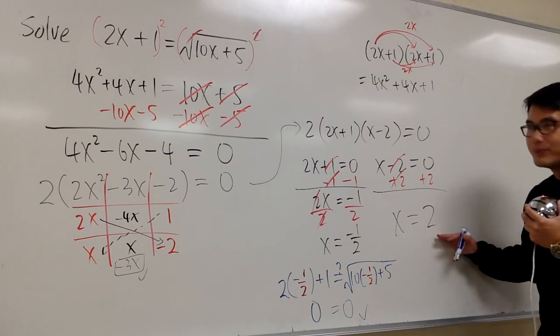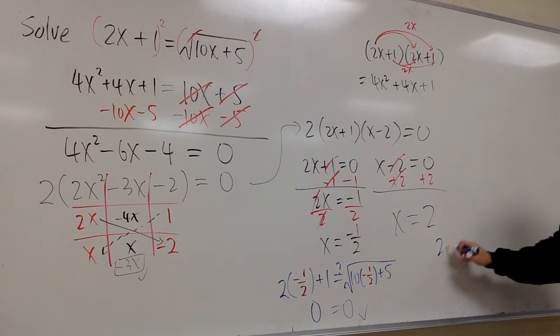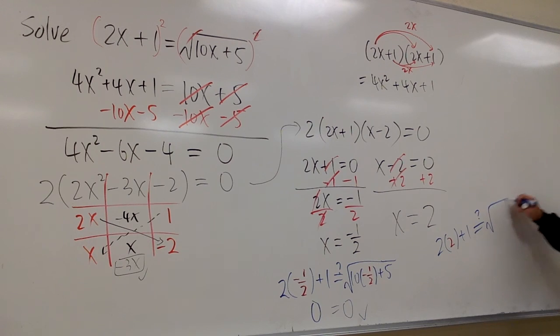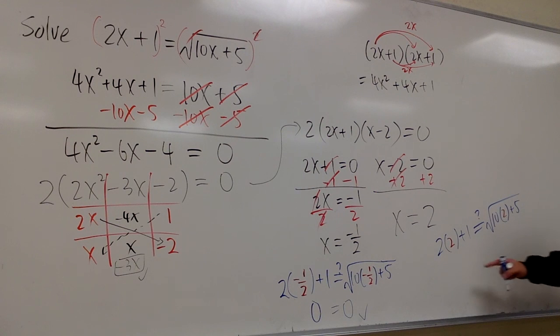Let's also check when x equals 2. Plugging in: 2 times 2 plus 1. Does this equal the square root of 10 times 2 plus 5? Well, 2 times 2 is 4, plus 1 is 5. And 10 times 2 is 20, plus 5 is 25 — the square root of 25 is also 5. So this is legit — it's correct as well.